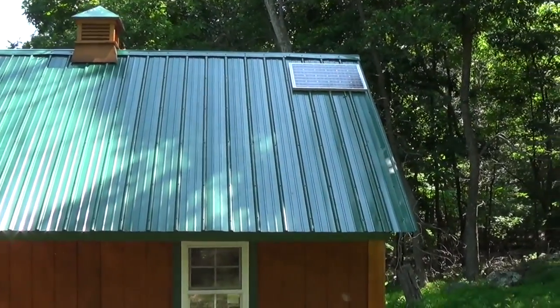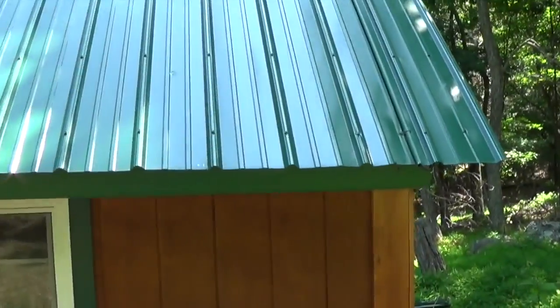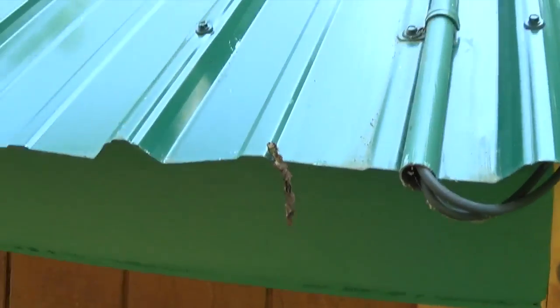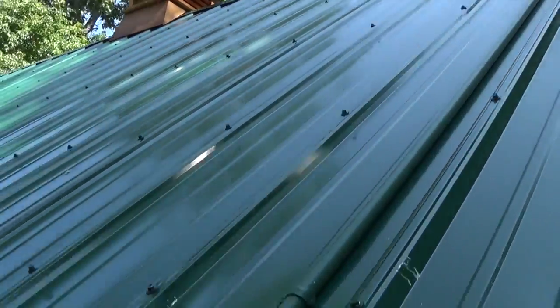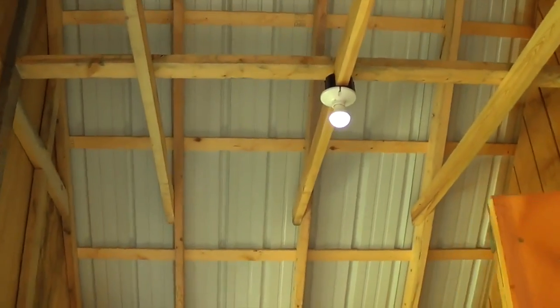I have the solar cable hidden by a metal conduit pipe. I painted it green so it hides the wires and I think it looks a whole lot better than black wires exposed running down your roof. It also protects it from weather.